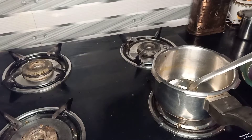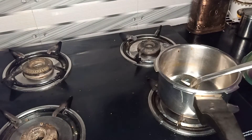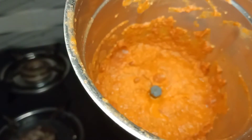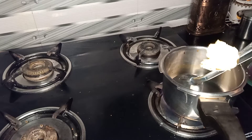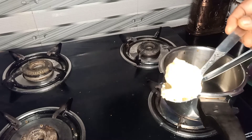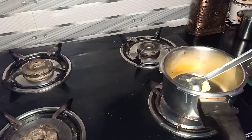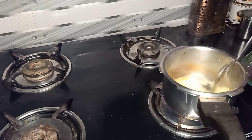Let's paste this in place. Now let's put the cooker in place. Add 1 tbsp of the flour.